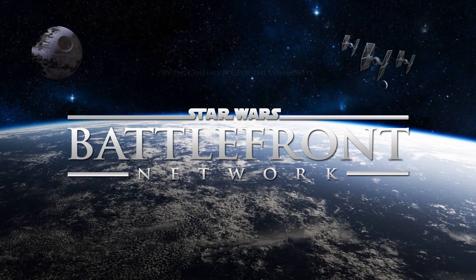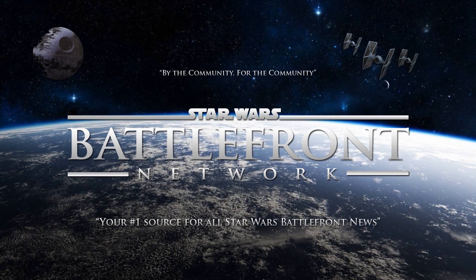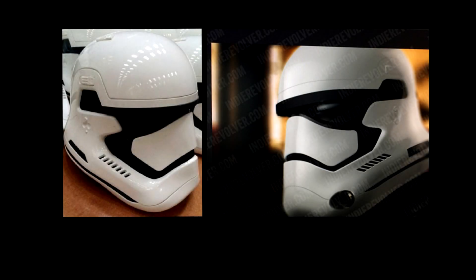The Battlefront Network, giving you your daily fix for Battlefront content. Hello everybody and welcome back. We actually have some Star Wars 7 news, as supposedly a new Stormtrooper helmet design has been revealed or leaked.